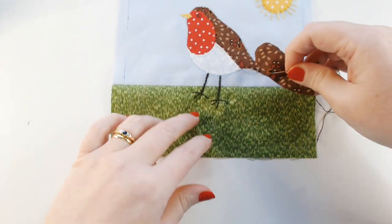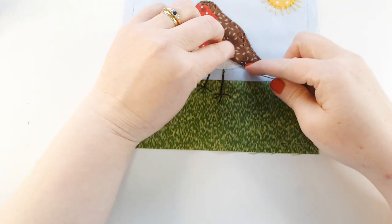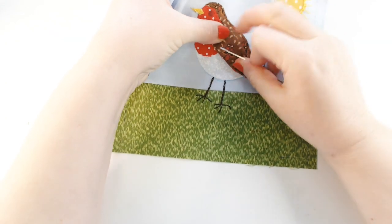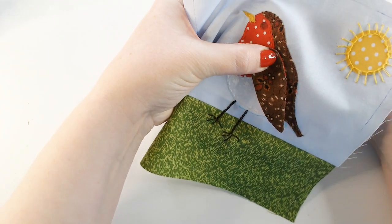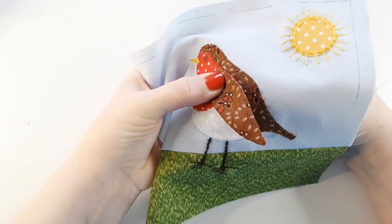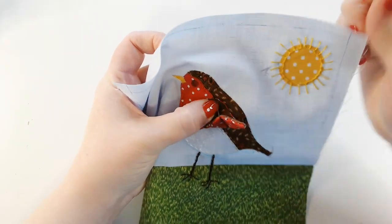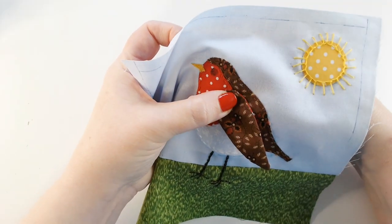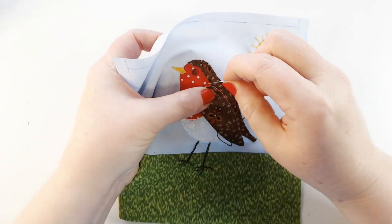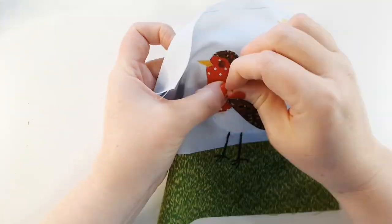When we get to the end we can just finish off our thread and we have a really neat wing. I'm going to line it up onto my bird — I've got the little wing tip there just to help me line up where the wing needs to go. I've got a couple of strands of my brown thread and I'm just going to use an appliqué stitch or a whip stitch, just to catch the very end — the shoulder part of the wing — onto my background. I've come up on the wing and I'm going down just through the background, then moving along a little bit, coming up through the wing and going back down just on the background. These stitches will be almost invisible and will just hold our wing in place.